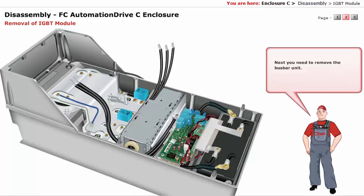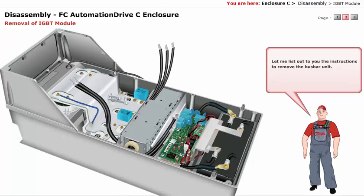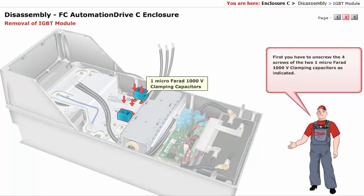Next, you need to remove the bus bar unit. First, unscrew the four screws of the two one-microfarad 1000-volt clamping capacitors, as indicated.